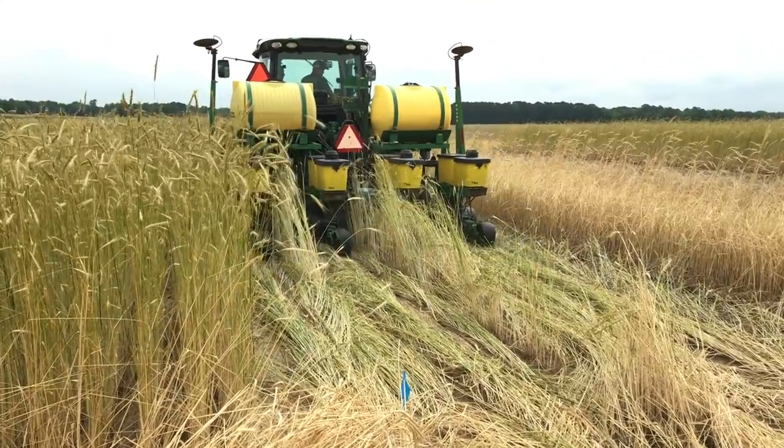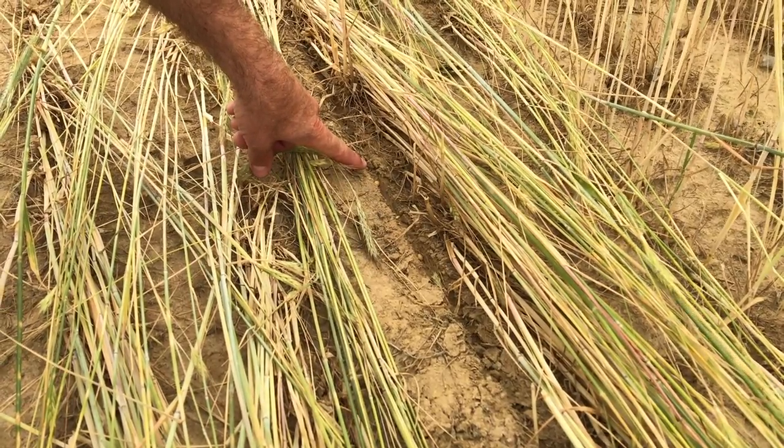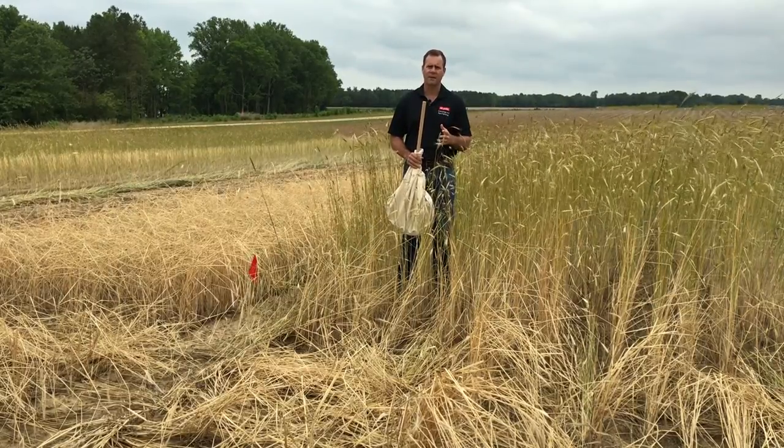One of the most important things we can do for pest management happens at planting. We need to make sure that our planters are adjusted to close the furrow if possible. An open furrow can affect seed germination, but it can also provide a place for pests to hide.